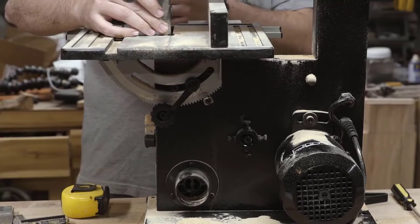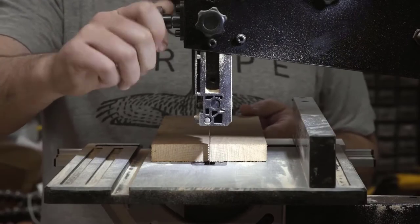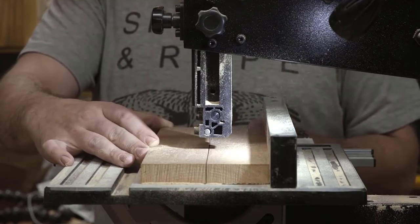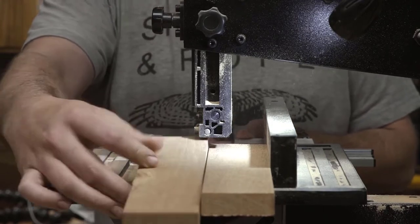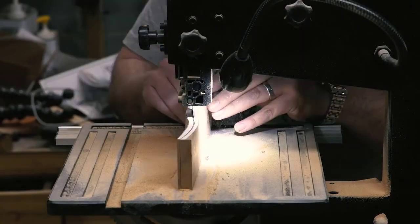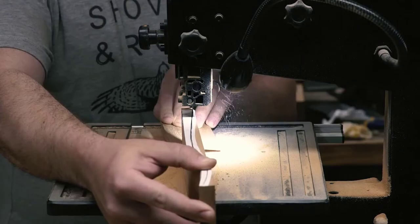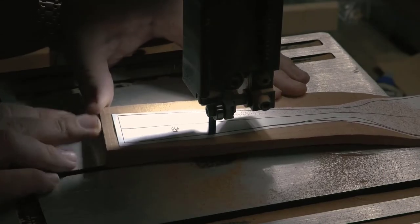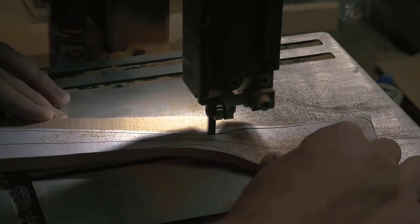Here, you get one heck of a sturdy rip fence, and with a 9-inch cutting depth, it is also quite impressive for a benchtop model. It also has an aluminum table, so you get ample space for most of your metal cutting exploits. Grizzly Industrial has also made sure to include a number of safety features, consisting of a paddle switch and quick-release blade tension.